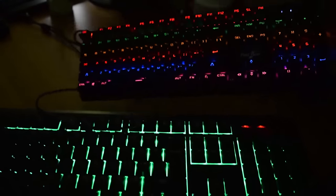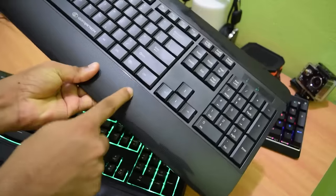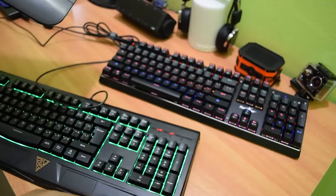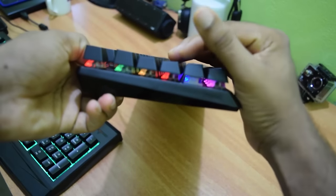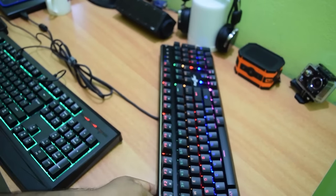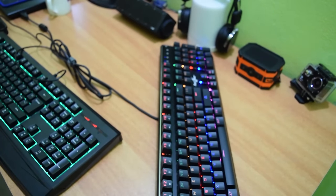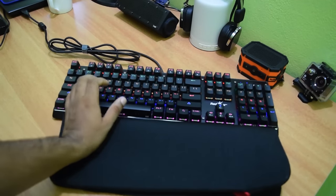One thing to note is that this keyboard doesn't come with a wrist pad, which is present in all the other keyboards I use. Also, the keys are a little higher from the ground, so if you have really small hands and are planning for long usage, they aren't going to be comfortable. However, you can buy a wrist pad online or use a laptop cover as a wrist pad.